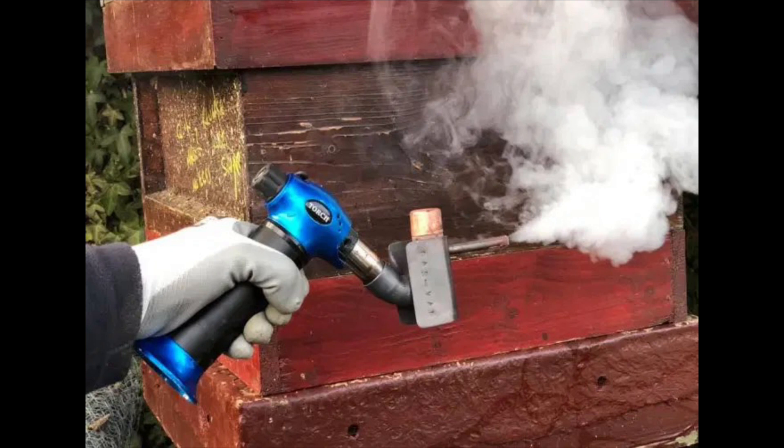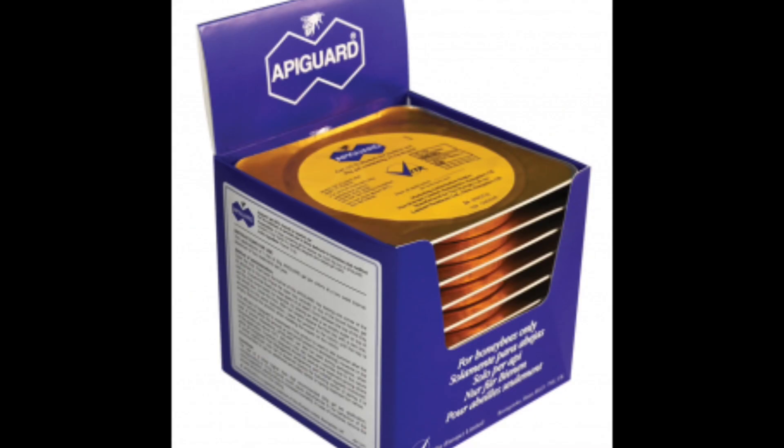You can use both Apiguard and oxalic acid in organic beekeeping as well. However, oxalic acid gas compared to Apiguard will increase the humidity of the hive, and we want to avoid higher moisture because these hives tend to be vulnerable to dampness — due to recent or over-feeding, or because winter is ahead and moisture in cold weather is not conducive to bee health.